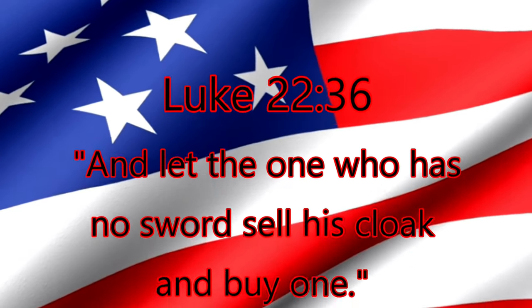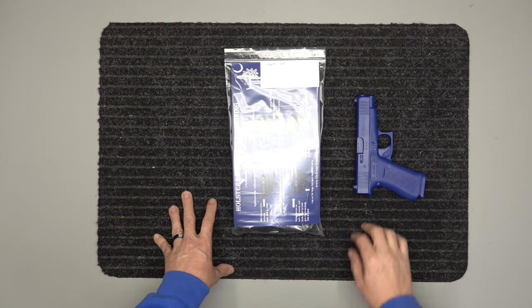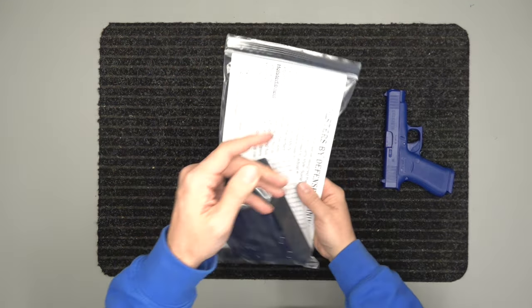And let the one who has no sword sell his cloak and buy one. All right, we've got our holster for the Glock 48 today. We have our blue gun right here and then we have the holster package.